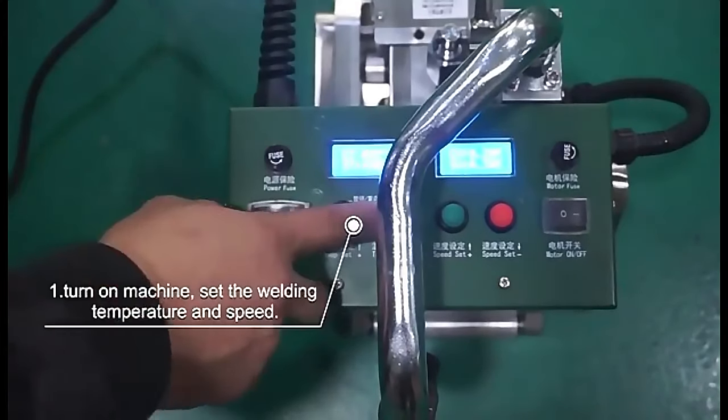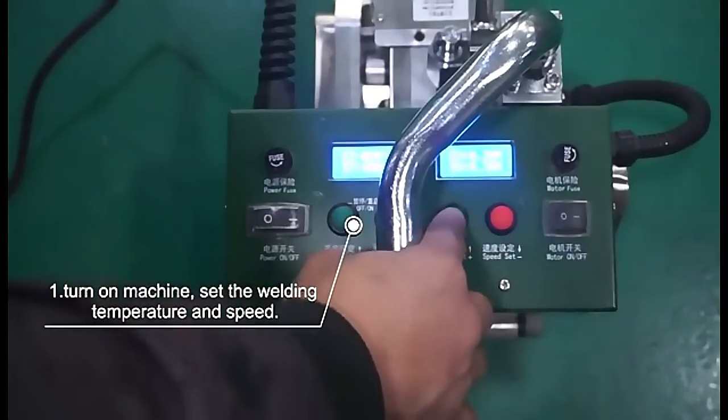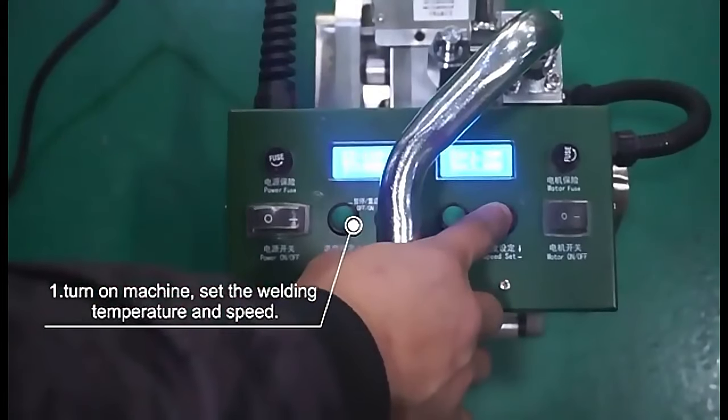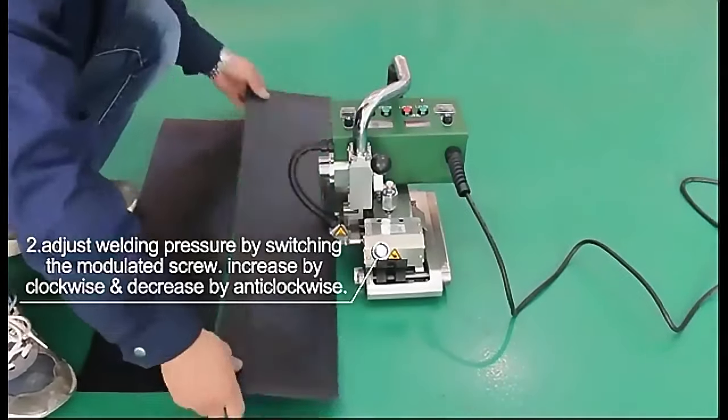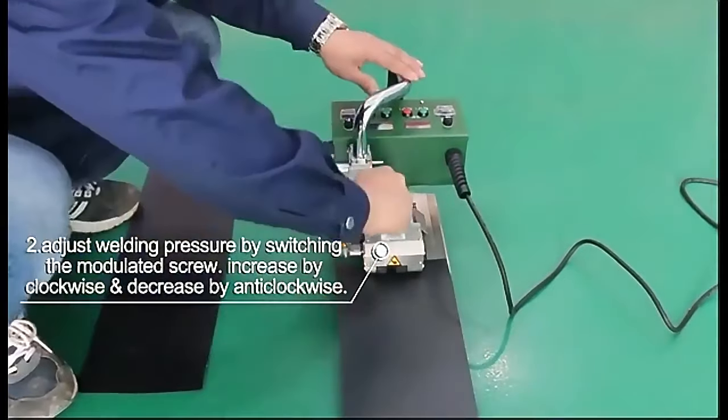Turn on machine, set the welding temperature and speed. Adjust welding pressure by switching the modulated screw. Increase by clockwise and decrease by anti-clockwise.